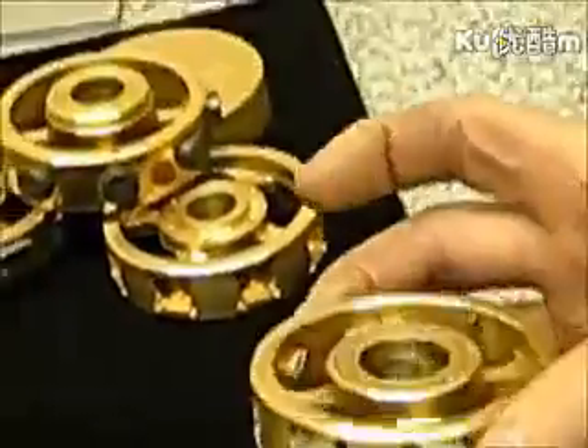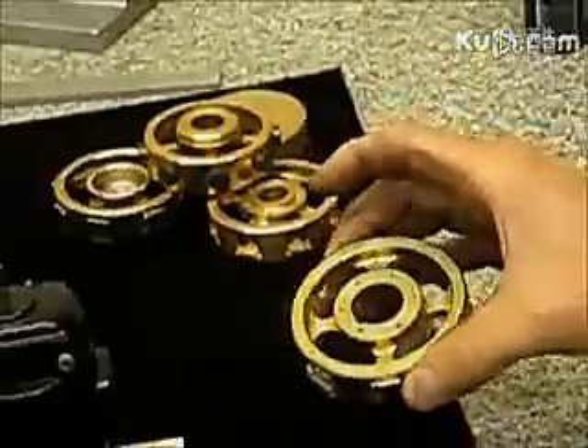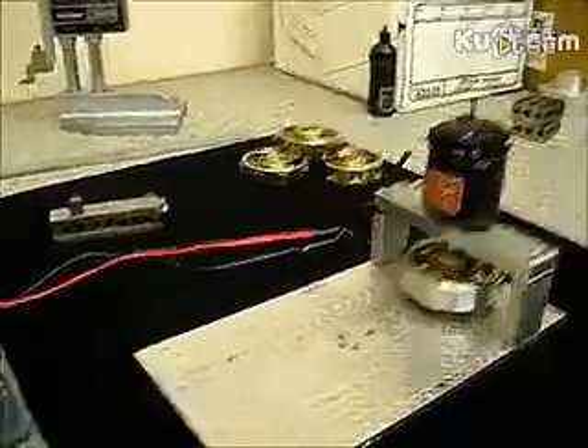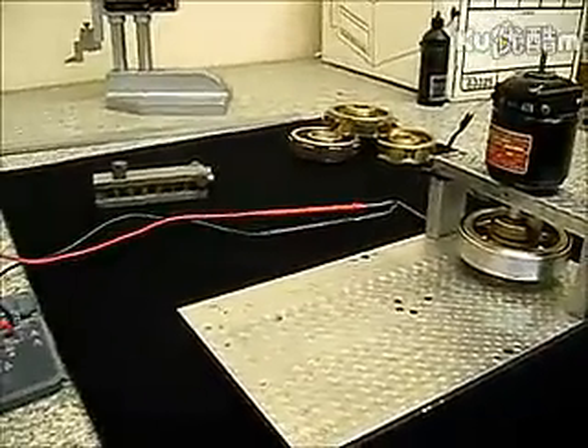So be careful if you're trying to duplicate this. We actually encapsulated the magnets, as you can see, with a band to stop them from flying out.